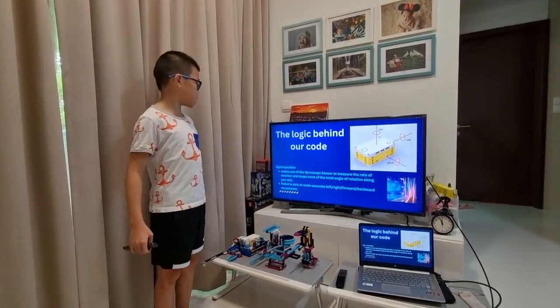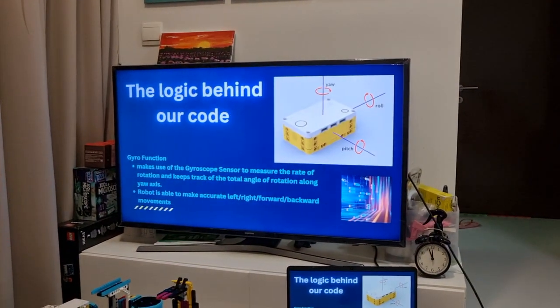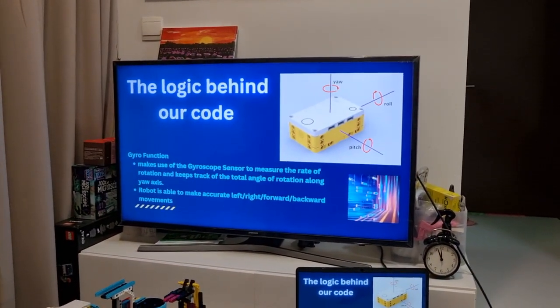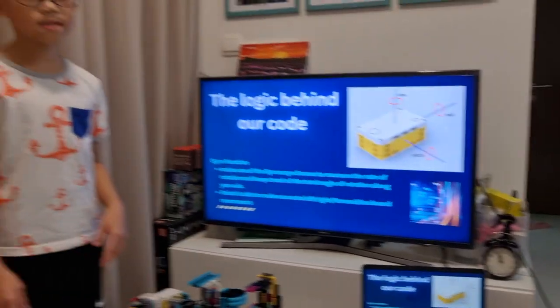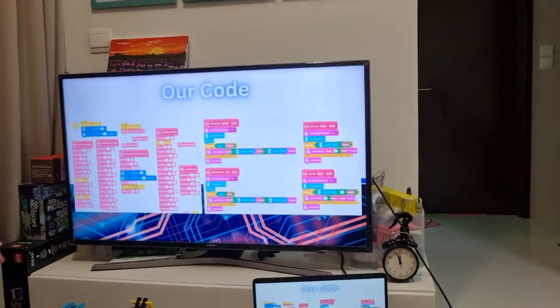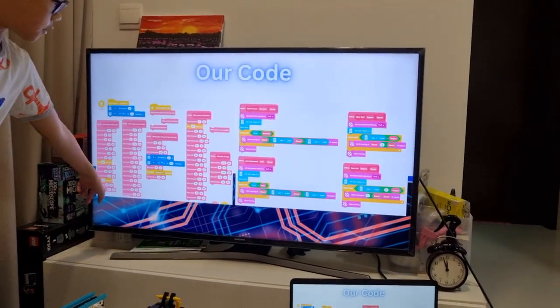The logic behind our code uses the gyro function, which makes use of the gyroscope sensor. Therefore, the robot is able to make accurate left, right, forward and backward movements. This is our code for the yaw axis and this is our code for the run.